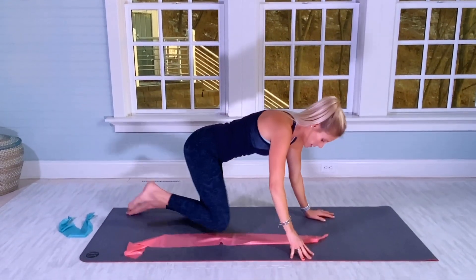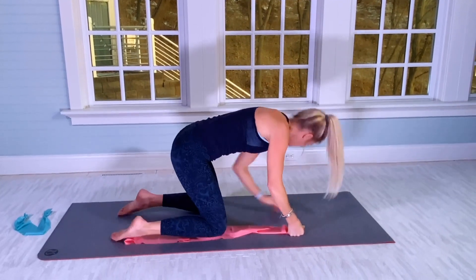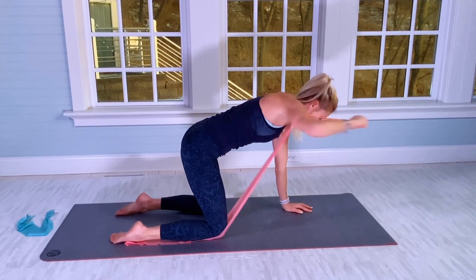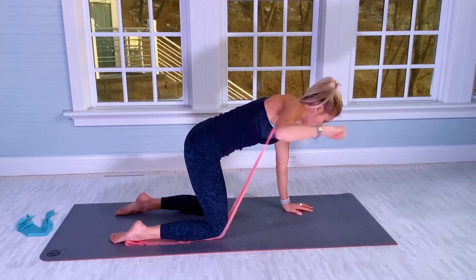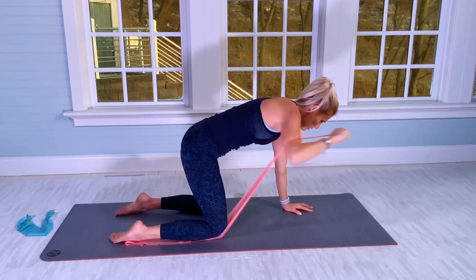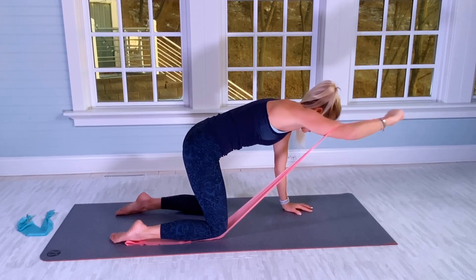Now go on your right knee — same thing. Focus on not spilling over to the left. Left hand down on the mat, shoulder in alignment with your wrist, and out for 20. Left and right obliques working. And 20.